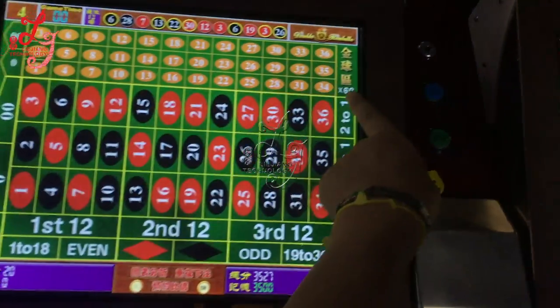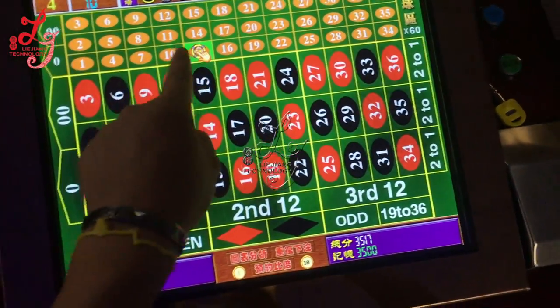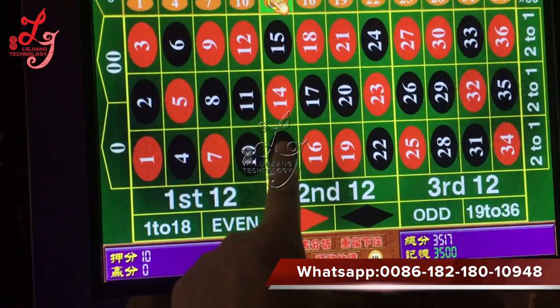For example, this is 60 times. If you bet one or ten credits — if you bet 10 credits and it lands on a certain number, you win accordingly.